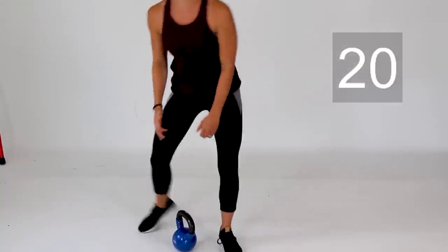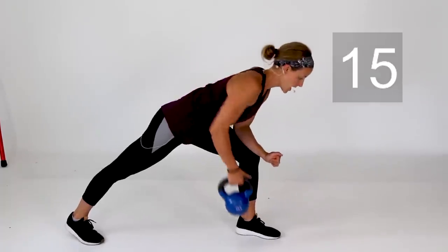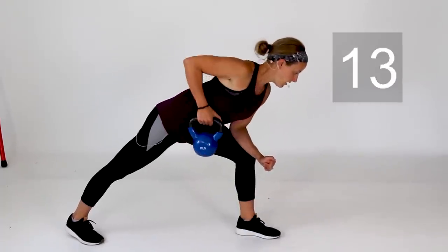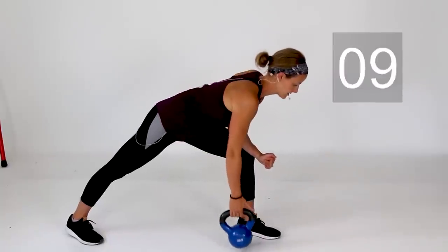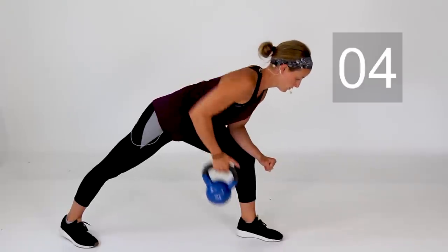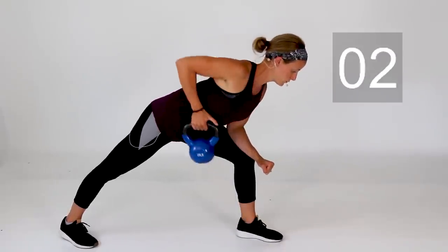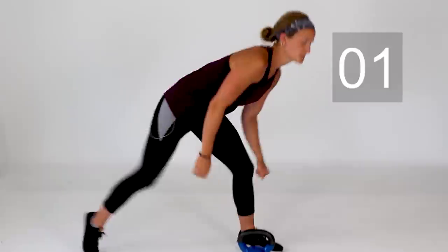Switch it up to the left arm. Same thing — right into it. Square off those hips and pull that weight all the way up to your hip. A couple more on this side, and go ahead and take a rest.